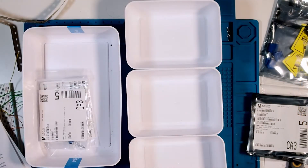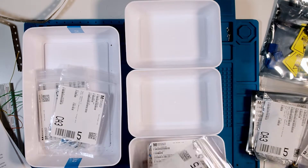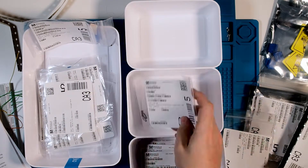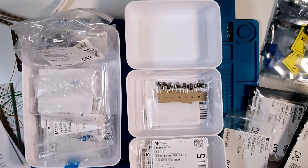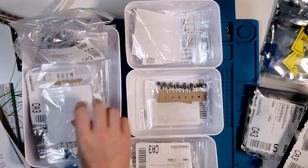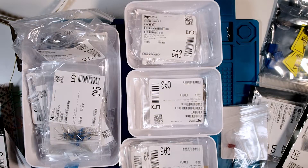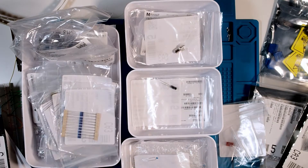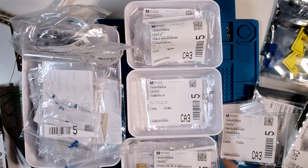Let's get things rough sorted at least: resistors, non-polar caps, electrolytic caps, connectors, active components, and of course one pile for just everything else. That's a lot of components. Now that everything's sorted, it's time to build.